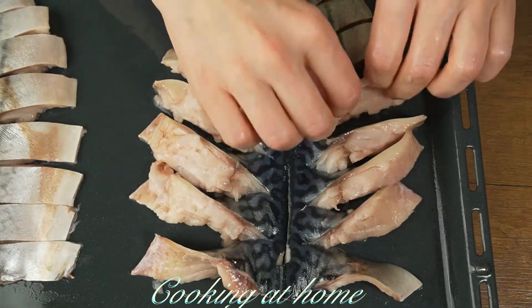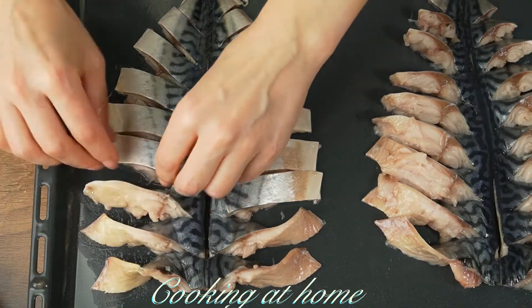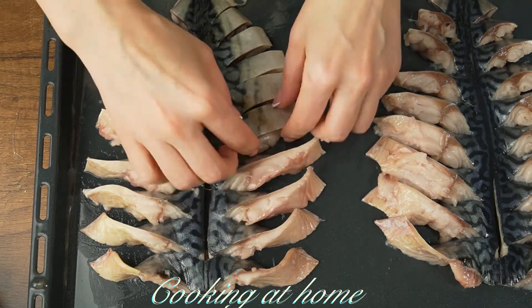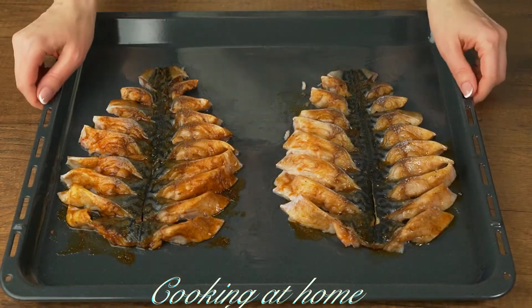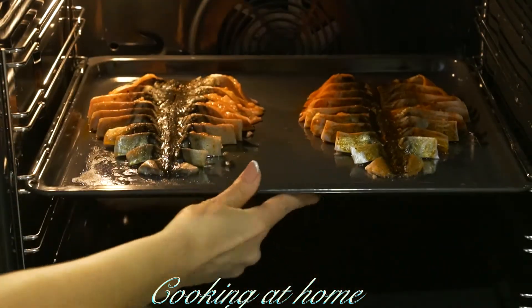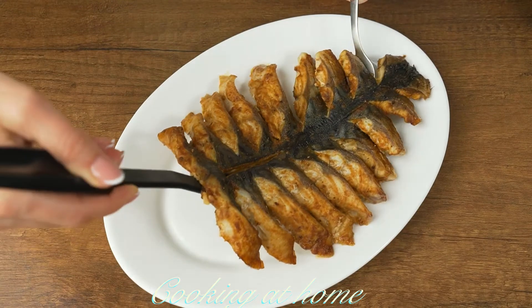Let's rotate the slices, then let's add the marinade on top and send it to the oven at 170 degrees Celsius for about 15 minutes. When it's all ready, let's plate it and enjoy — it's easy to make, delicious, and very pretty.